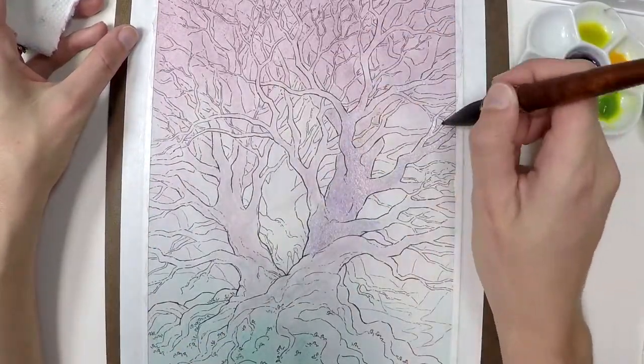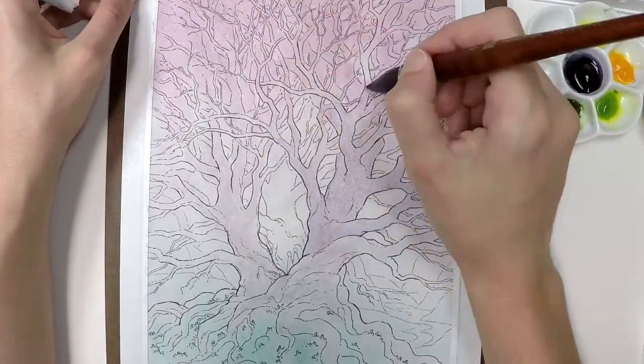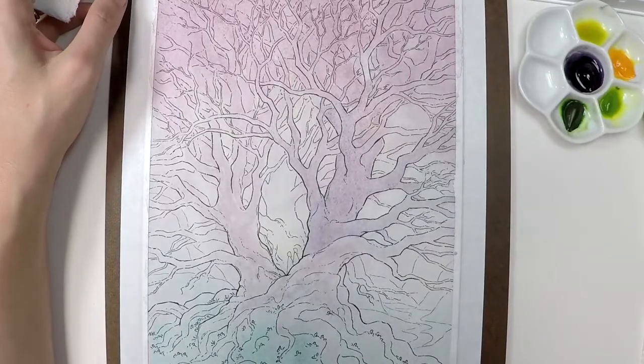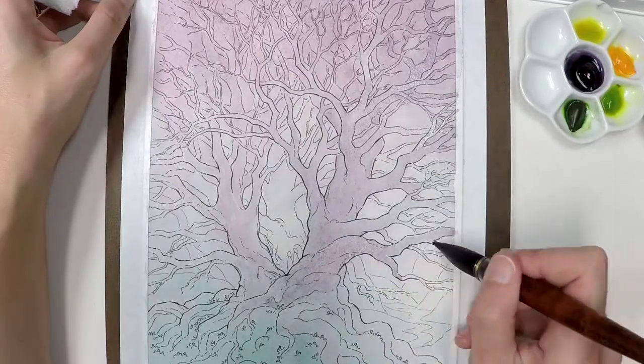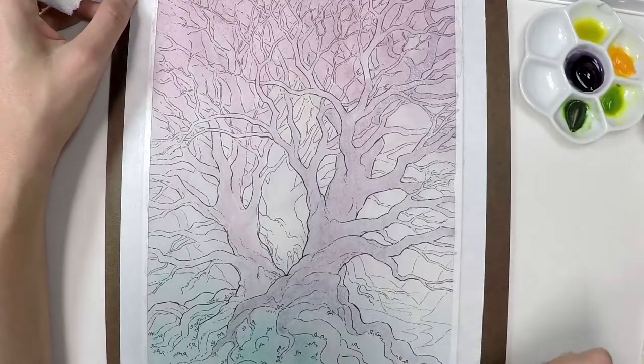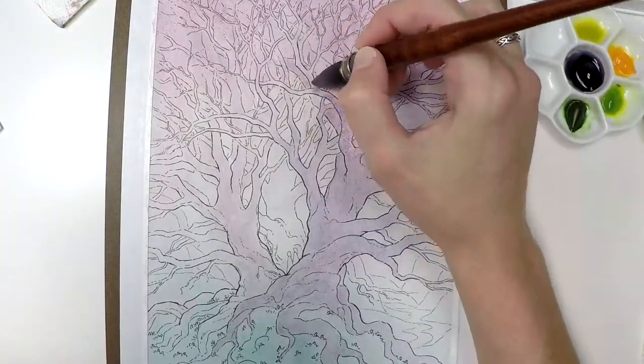I've done a really rough wash of this whole piece. I've kind of set the mood and the tone using that first layer of wash, which is going to be the lightest area in my painting, and I'm going in with some purples and some teals and aquas to start to lay in some more values.